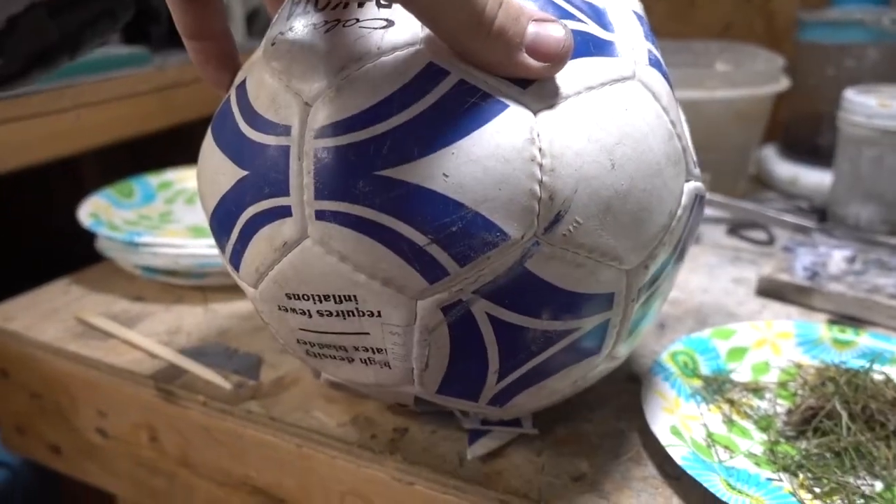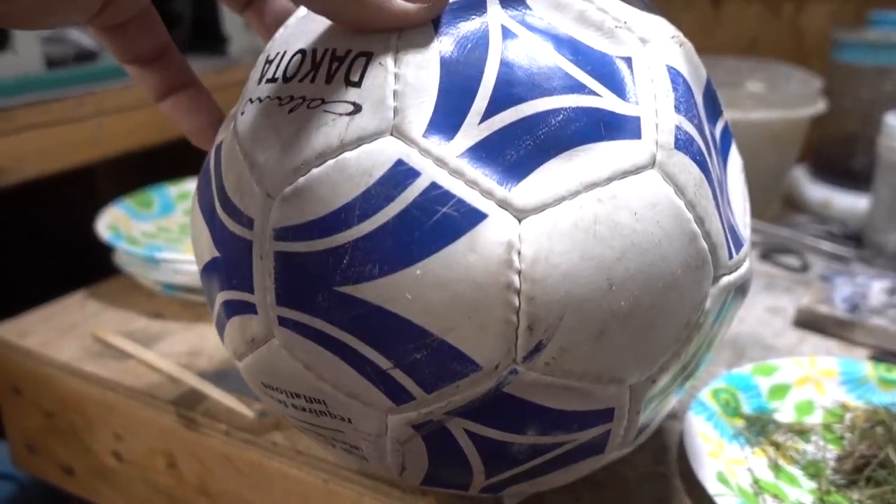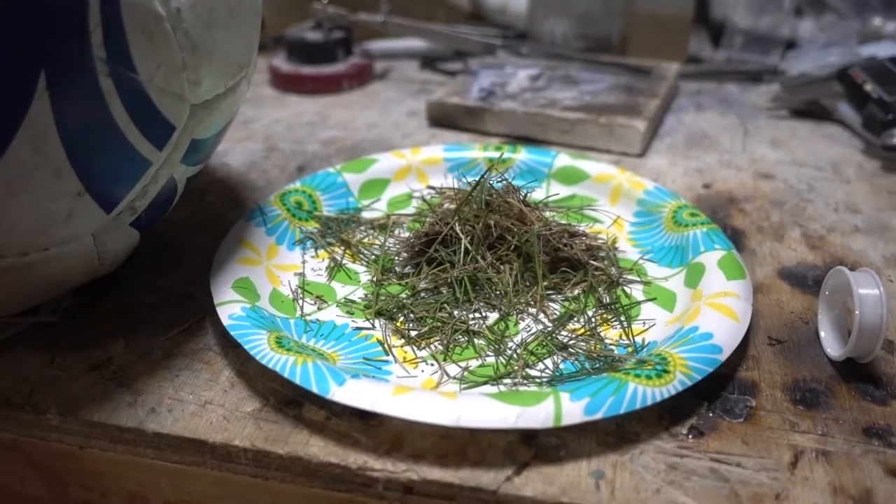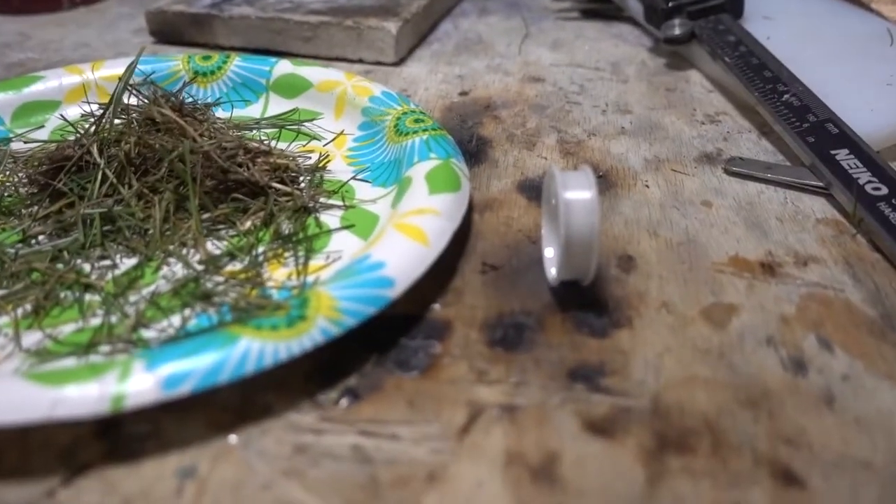Not that kind of grass, if that's what you were thinking. And then we have this soccer ball here — pretty used and beat up. But we are going to see how we can incorporate this soccer ball into a ring with the grass and the base.